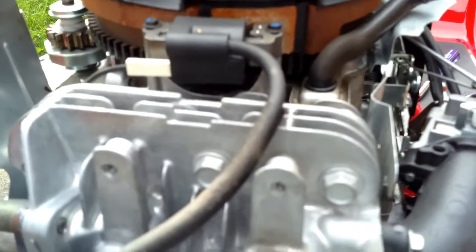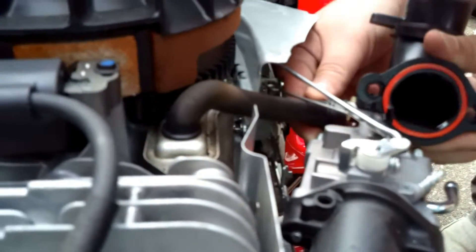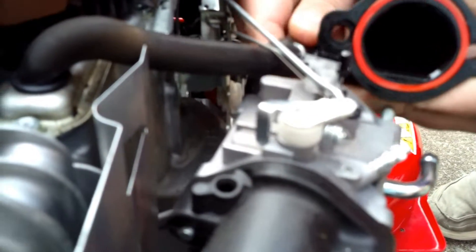Now the next thing we want to do is put the spring on right here. You may need the little pair of pliers because it goes over the top. That little spring is on. Now we can put this on — it press fits, and sometimes it'll have to have a little tap. There we go. Everything is connected now. Now we need to bring up the breather and reconnect the hoses that go to it — they go underneath.